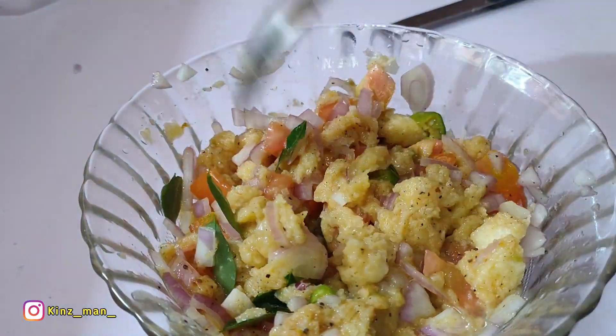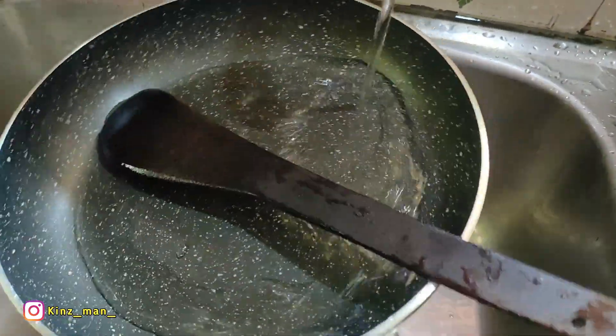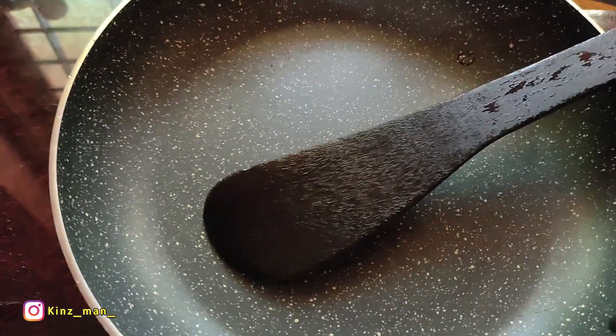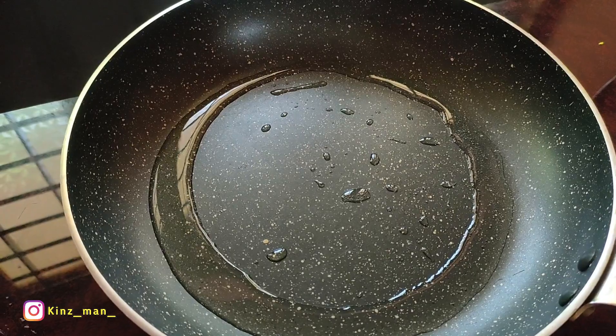Now we are going to mix the same way here. We are going to mix it in the pan with a mixer.